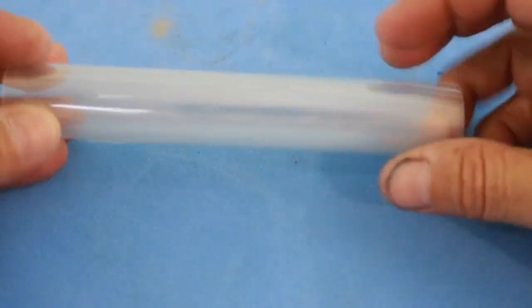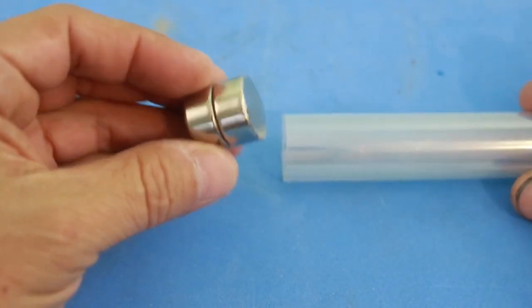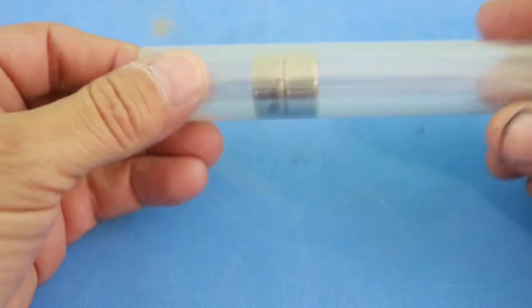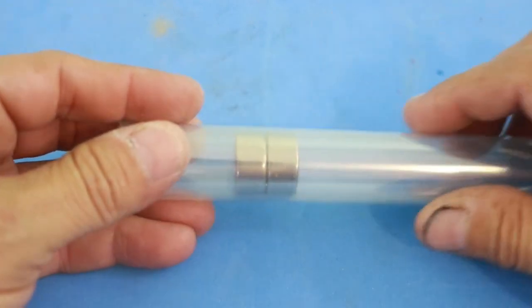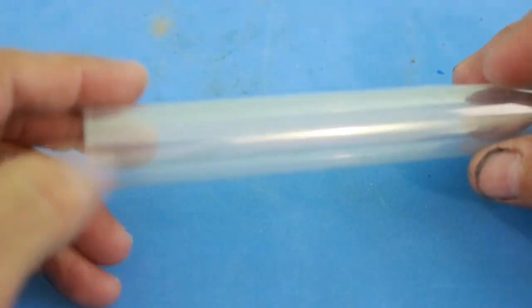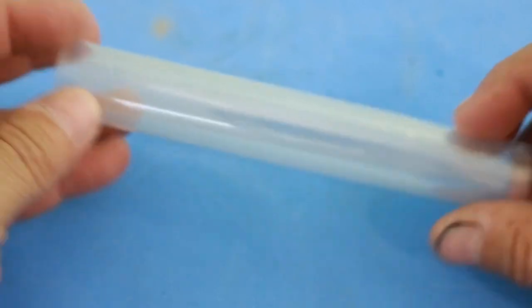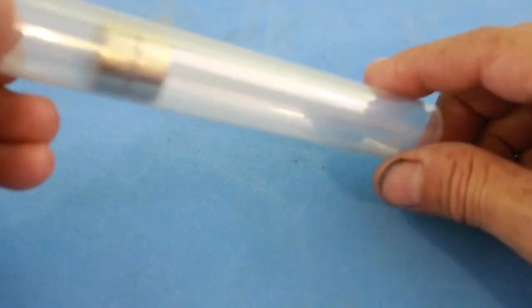We need a tube where you can insert the magnet. The diameter of the tube must be slightly larger than that of your magnet, because we need the magnet to be as close as possible to the coil in order to have a stronger magnetic field. Remember that the magnetic field decreases with the square of the distance from the magnet. The material must not shield the magnetic field, so it must be plastic or cardboard — never use metal because it will not work. I made this tube by rolling a plastic sheet into a cylinder to fit the diameter of my magnet.